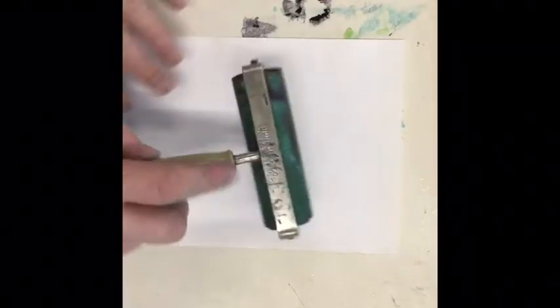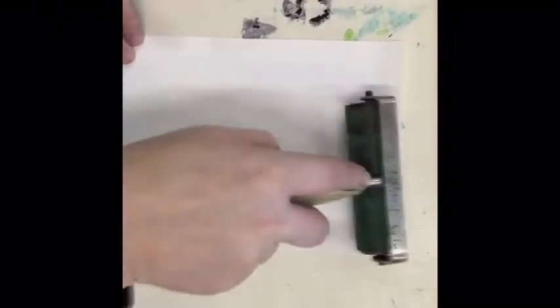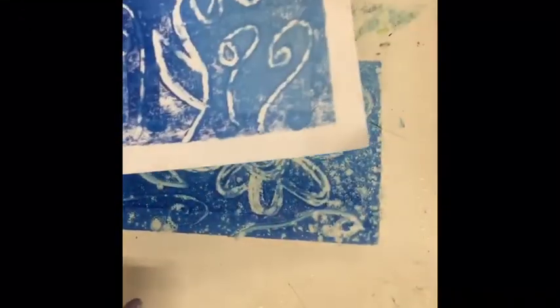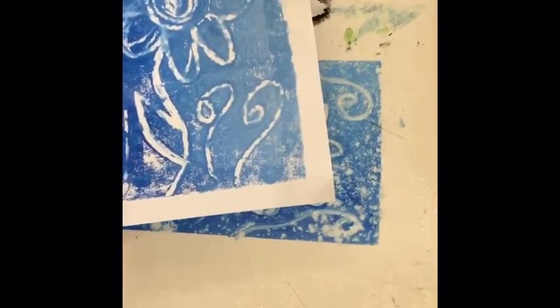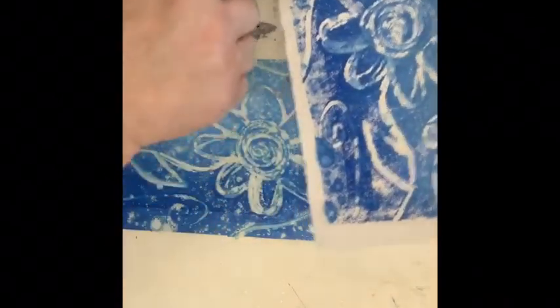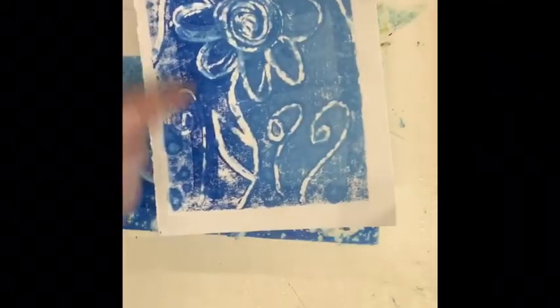You're going to use a fresh sprayer, a sprayer that is not dirty. And voila! I have printed a monoprint. You can see where the larger drops of water — they've kind of messed with my print.